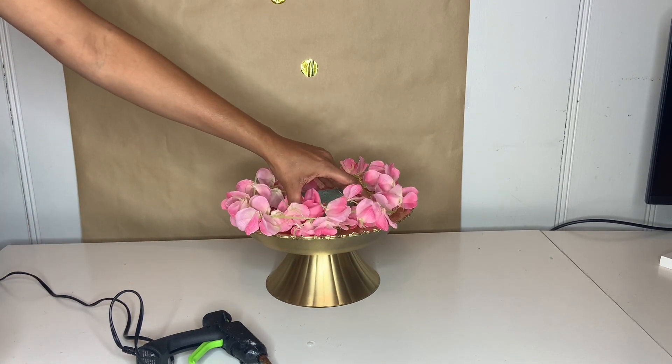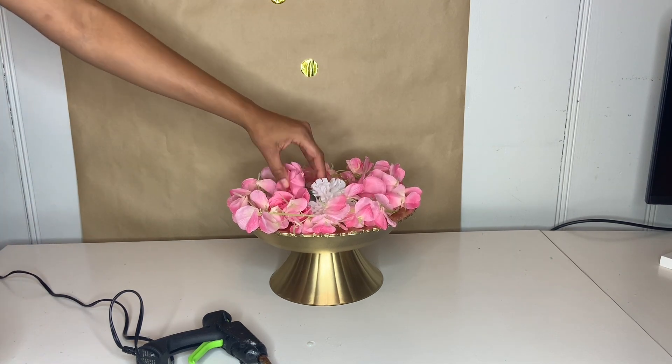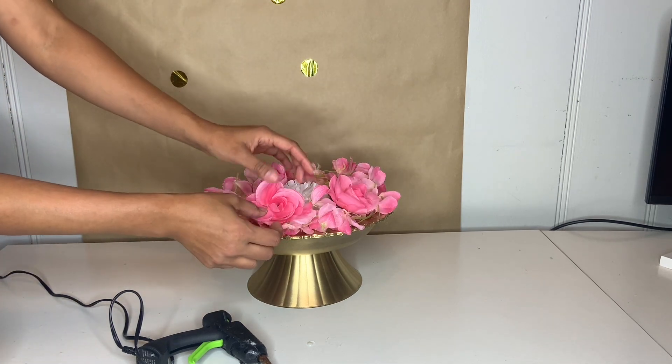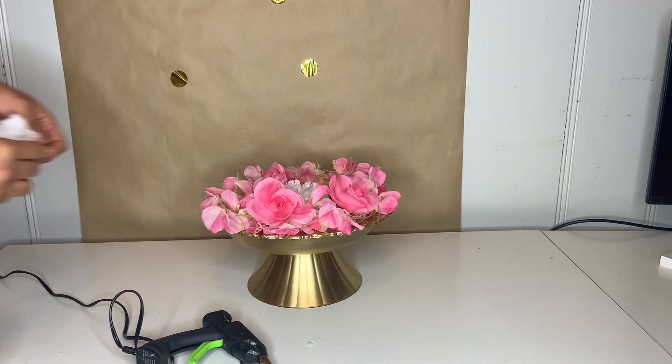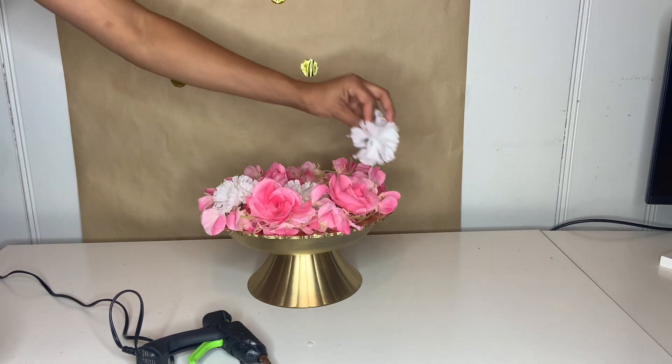You can just do the flower, and if you don't want to put the little long string flowers, just go ahead and place it all the way around. Make it super cute just like that — put different colors. This one can also be done for anything you'd like as well.